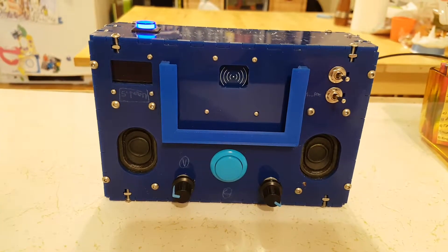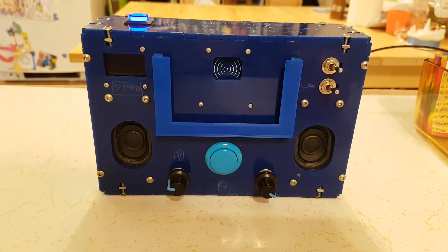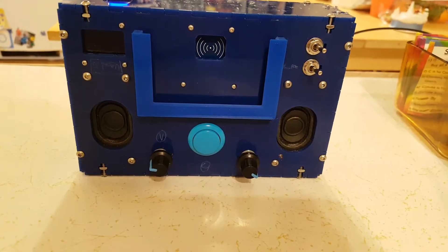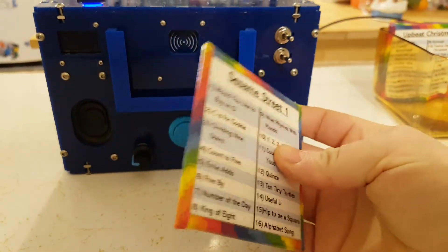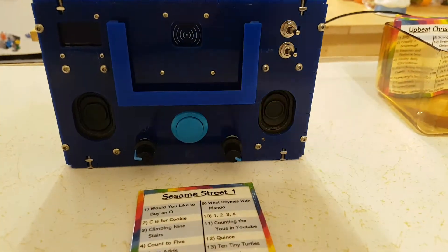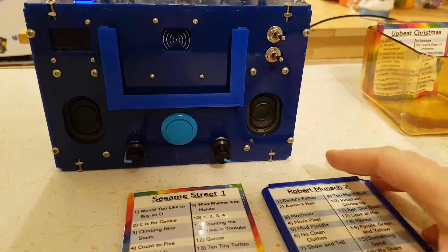This is the music player that I made for my four-year-old son. I wanted to make it as easy as possible for him to control, so each album — I tried making a few out of cardboard and laminated paper, a few 3D printed — they both got RFID stickers inside.